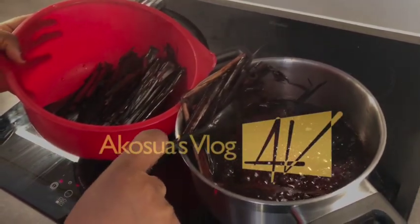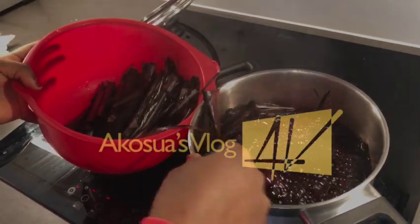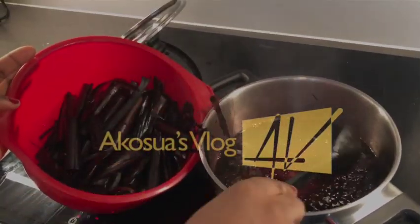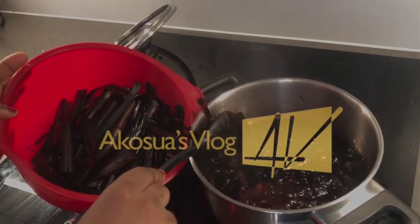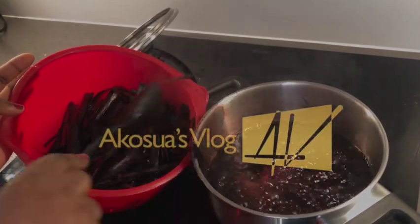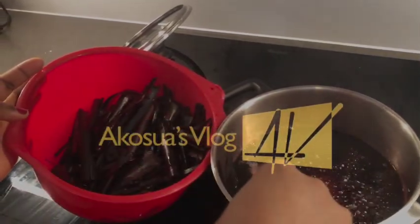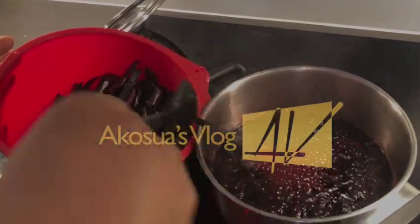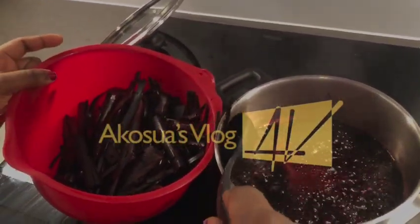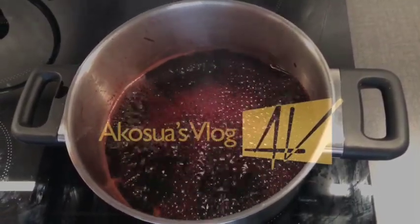Boiling the leaves will take about five to ten minutes for the colour to come out. When I'm done, I will take the leaves out of the water and then leave it to boil for an extra five minutes before adding my beans. With this method, the leaves will never go bad and you can reuse them for as long as you like.